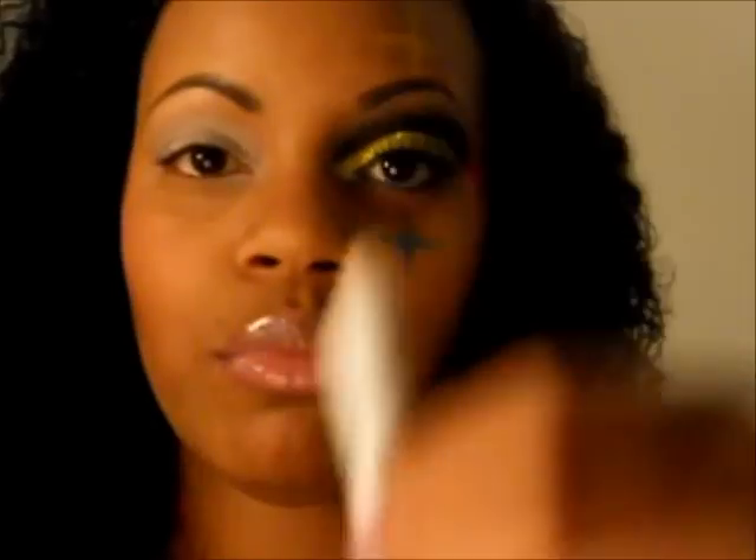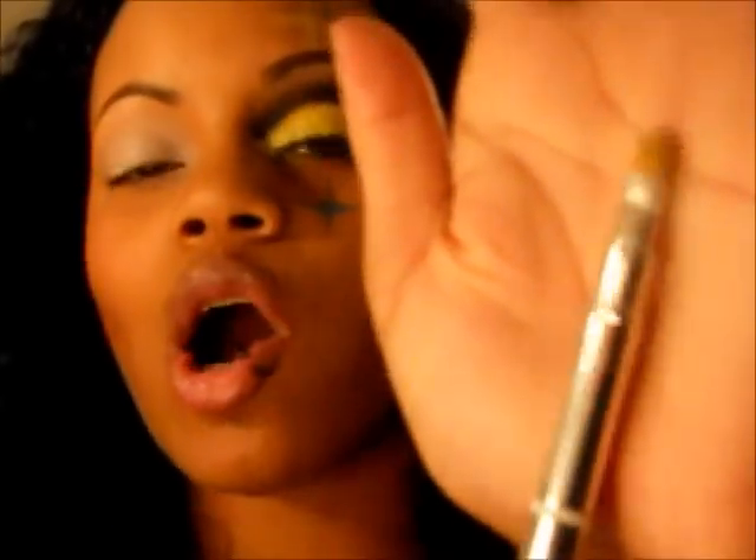I already primed my lid using the Urban Decay Primer Potion in Original. I also used the NYX Jumbo Pencil in Milk just on the lid, not going above the crease.